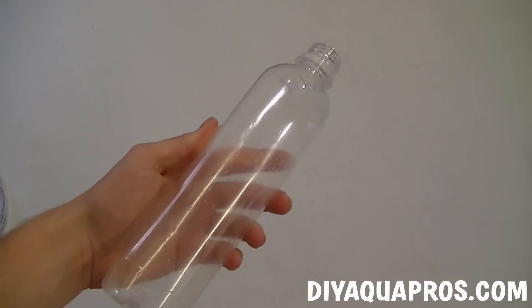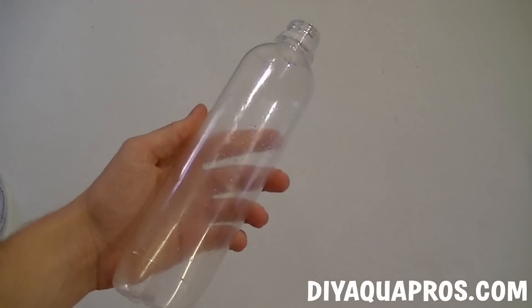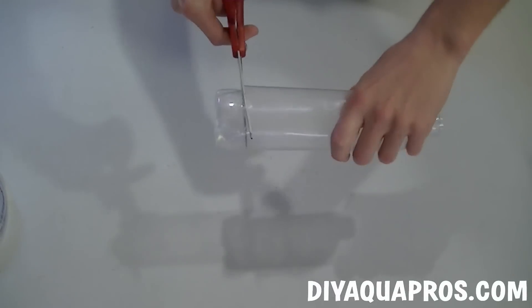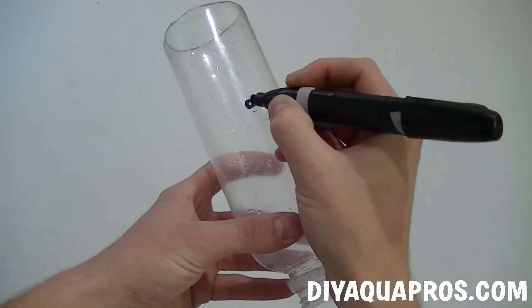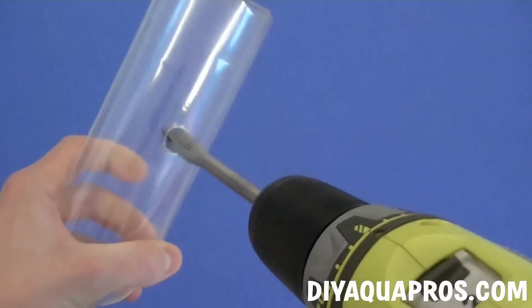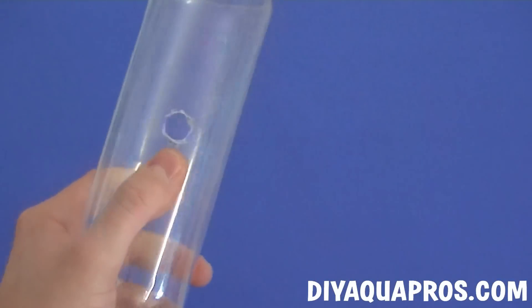Start by de-labeling the bottle and removing the cap. Make sure to get off all the excess residue left behind. We're then going to cut off the end of the bottle near the very bottom. If you have a small aquarium and require a smaller filter, simply make this cut higher up. We're then going to mark a spot halfway down the bottle, which we will drill out and eventually place our suction cup.